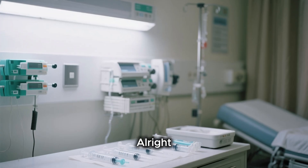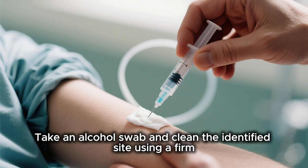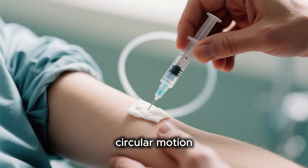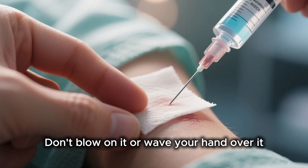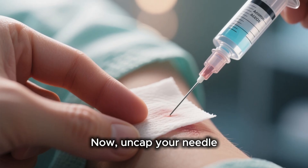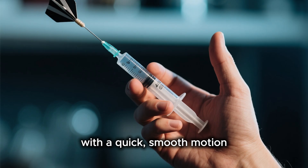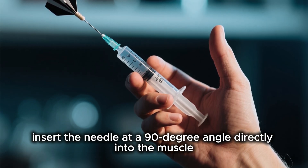It's time for the injection procedure. First, put on your clean gloves. Take an alcohol swab and clean the identified site using a firm circular motion, then let it air dry completely. Don't blow on it or wave your hand over it, as that can reintroduce germs. Now, uncap your needle. Hold the syringe like a dart and with a quick smooth motion, insert the needle at a 90 degree angle directly into the muscle.